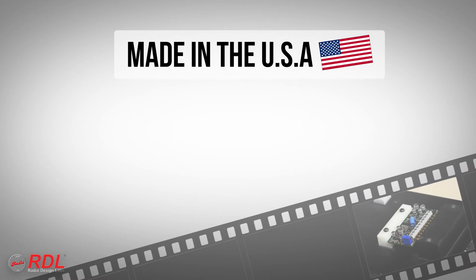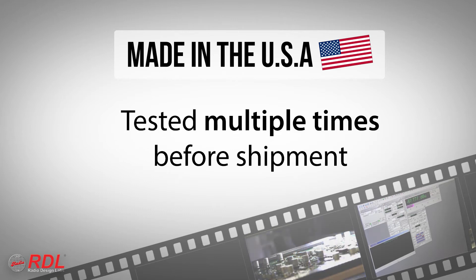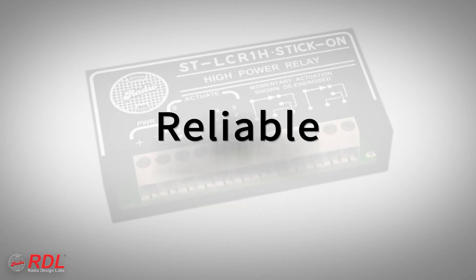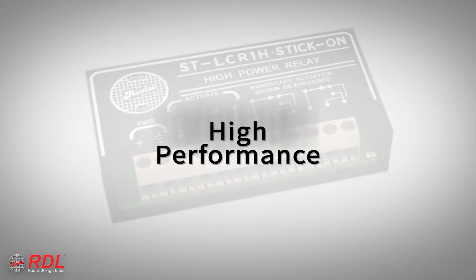Stick-ons are manufactured in the United States using advanced automated processes and are tested multiple times before shipment to our customers. You can rely on stick-ons for their timeless ease of installation, decades of proven reliability, and consistent availability, with the assurance of today's best performance.